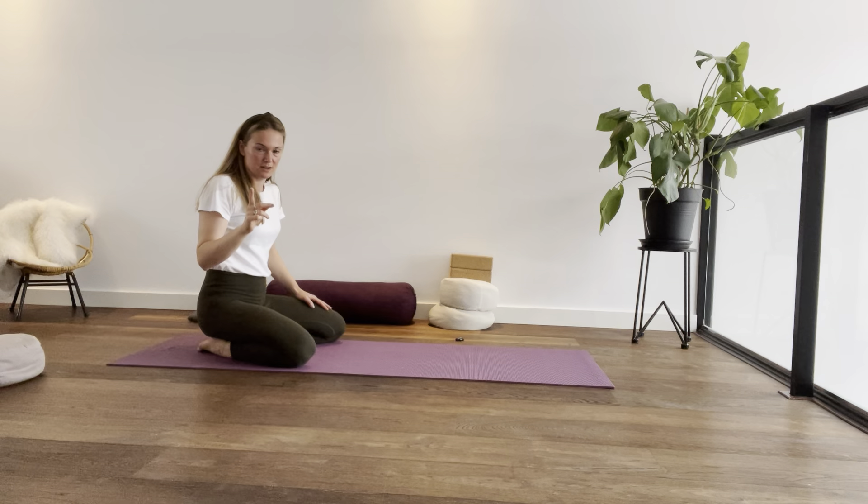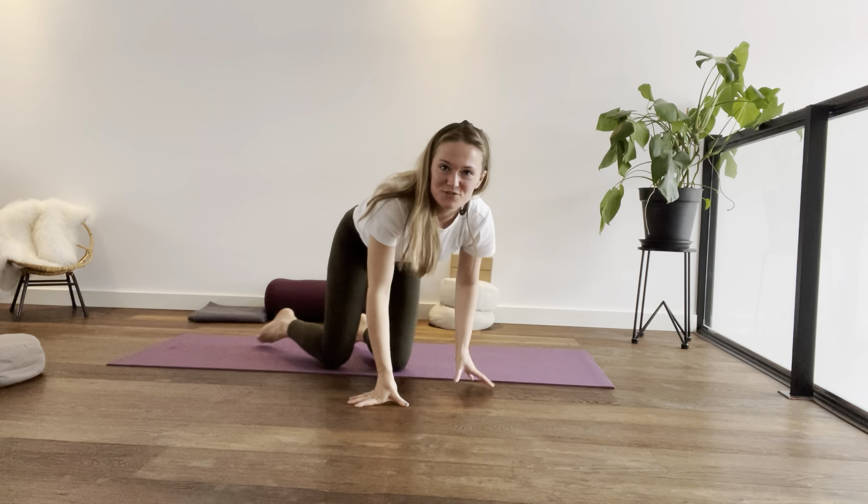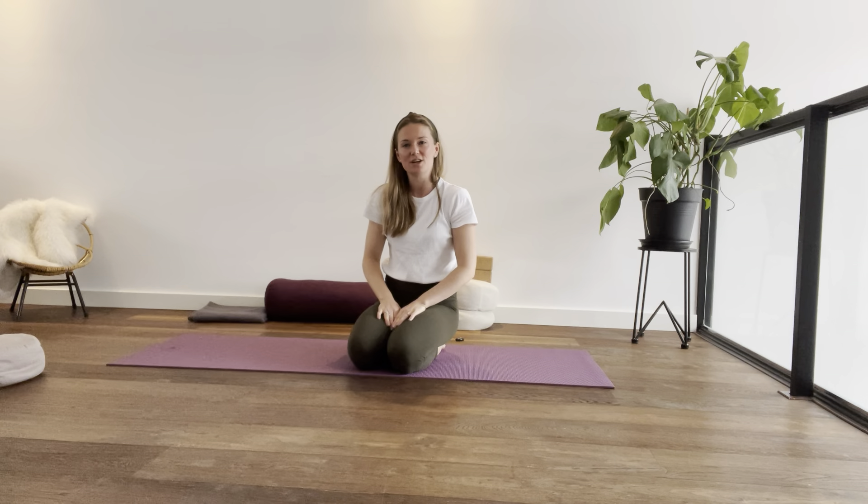Never forget to do the other side. Thank you so much for watching this video, I hope you enjoyed it. If you did, please subscribe to my channel and I hope to see you again soon. Bye!